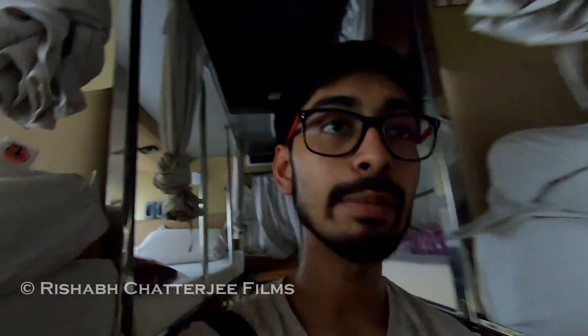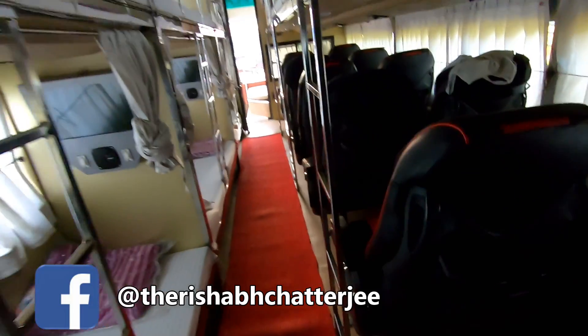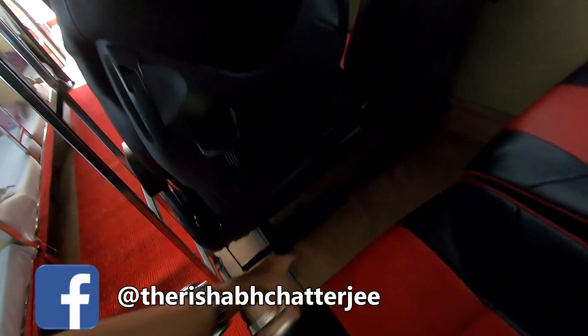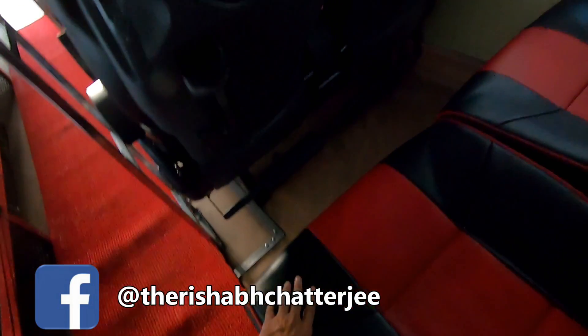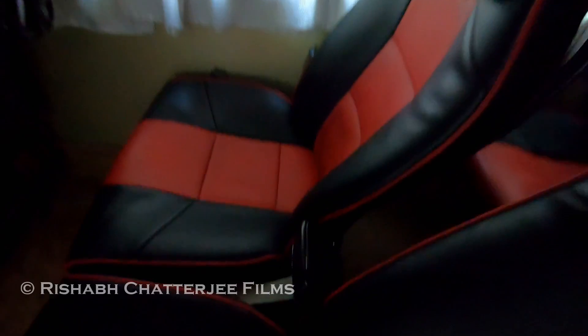Looking at the seater section, you can see the water bottle handle, and there's the space to keep your leg, so leg support is also there. This is the armrest in between and this is the headrest.